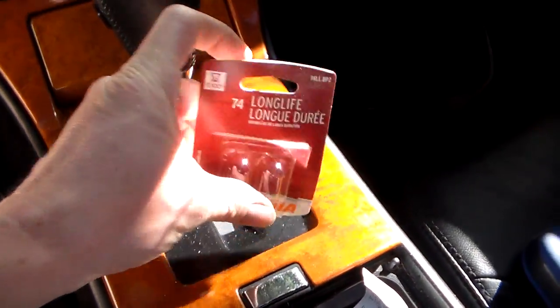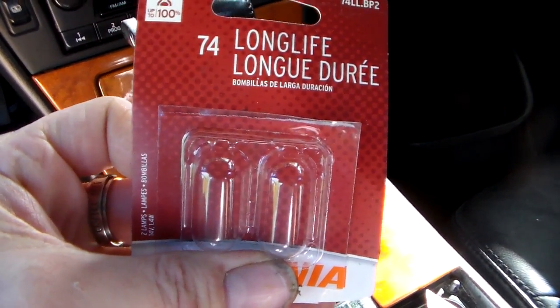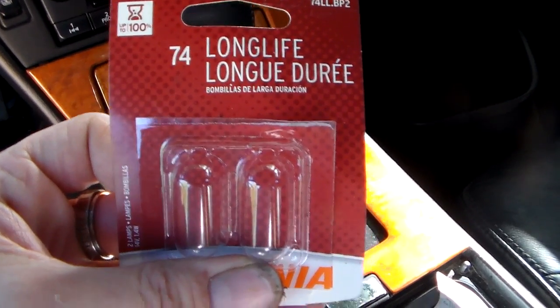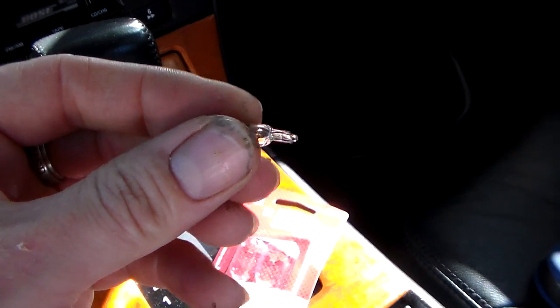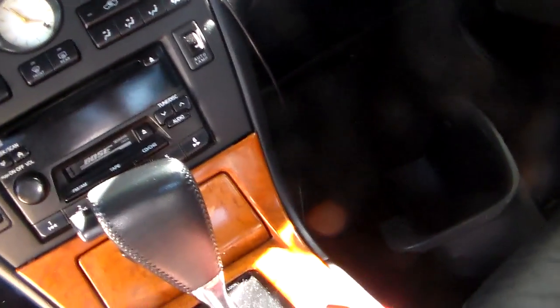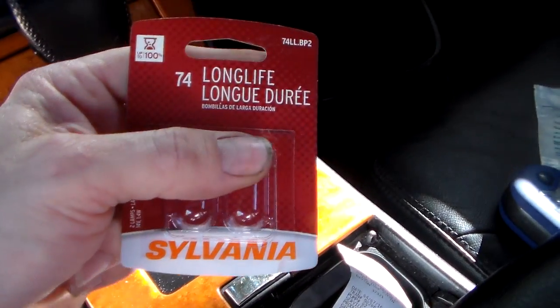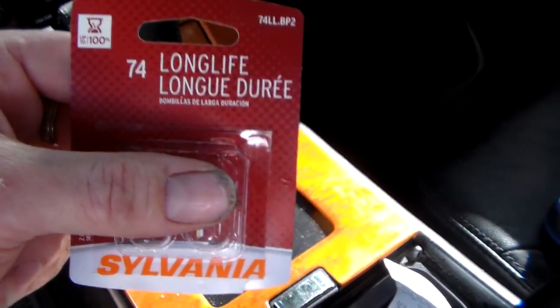This takes a number 74 bulb. I got this at the parts store — a two-pack for about $3.99 to $4.99, nothing expensive. It's a wedge base bulb, just a common off-the-shelf style that pulls right out of the little socket. You don't have to go to the Nissan dealer for a special Nissan bulb — there's nothing special about it. Just go to the parts store; you can find these anywhere, and they're a lot cheaper.